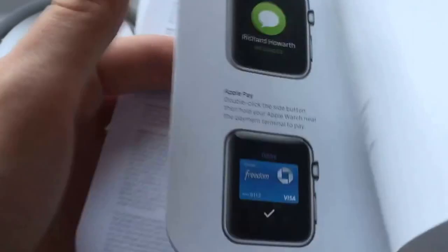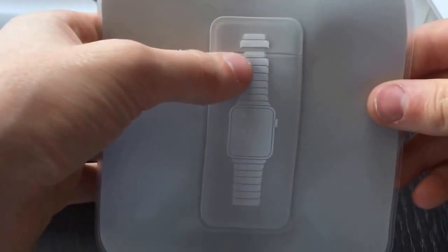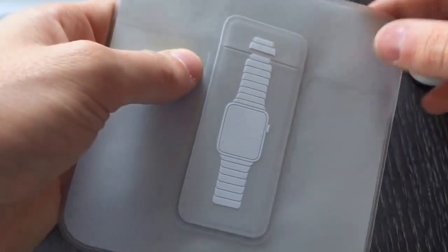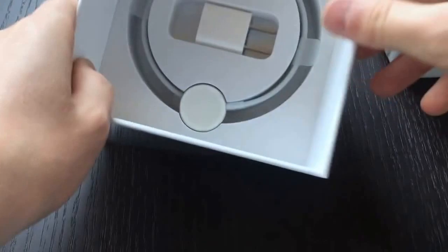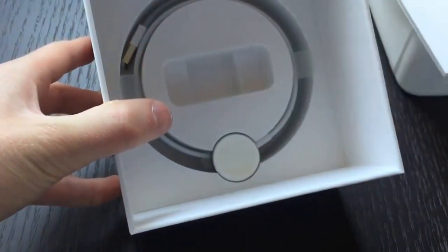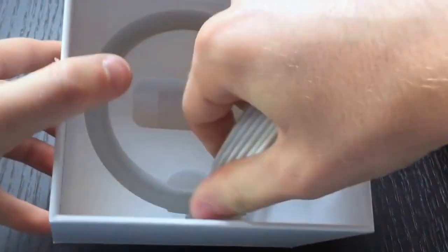There are some quick guides, and this pouch is exclusive to watches that come with the link bracelet — you can put your extra links in it — along with an Apple Watch cleaning cloth. Below we have the USB to wall connector and the Apple Watch charger.